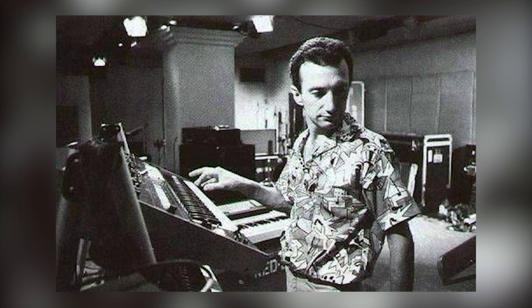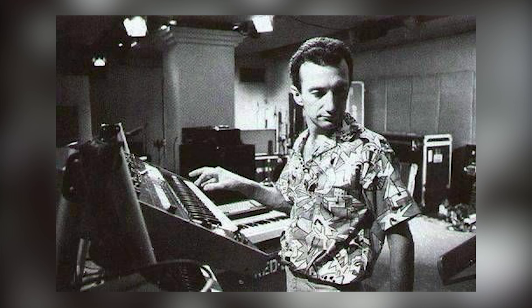Jealousy was penned by Freddie Mercury, so it was probably written on piano. John is a pianist and he often treats the bass guitar just like a piano, using it to create beautiful melodies using the higher part of the neck.